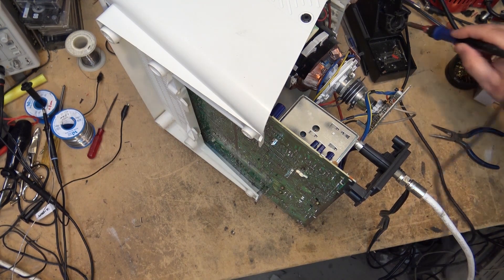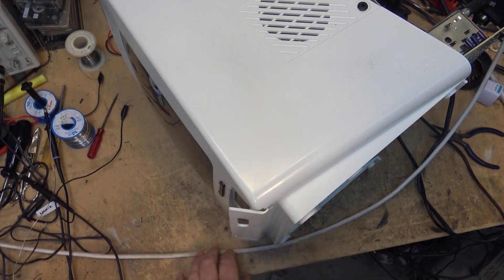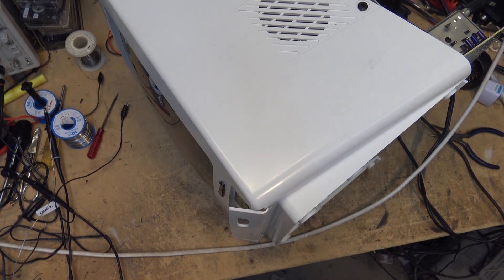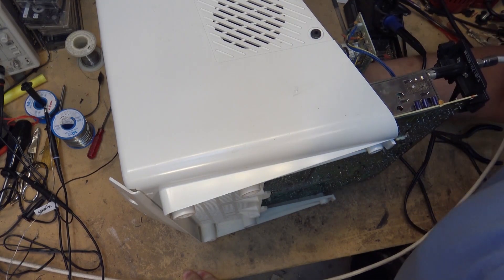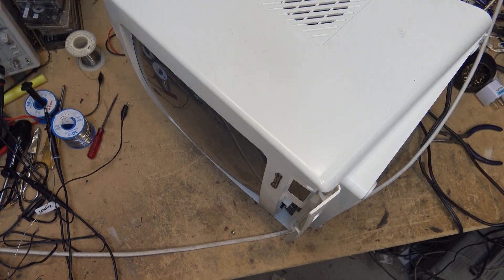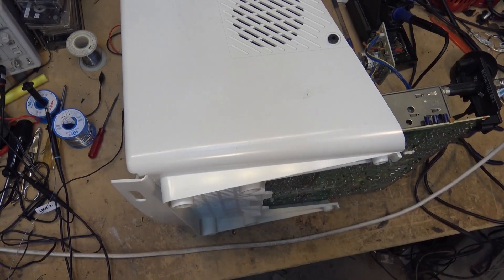Okay, new part installed - moment of truth. We're going to get color. I'll turn the set on - do we have color or do we have a black and white picture? Oh boy - I think we have color! That was it, that was it - a series capacitor.